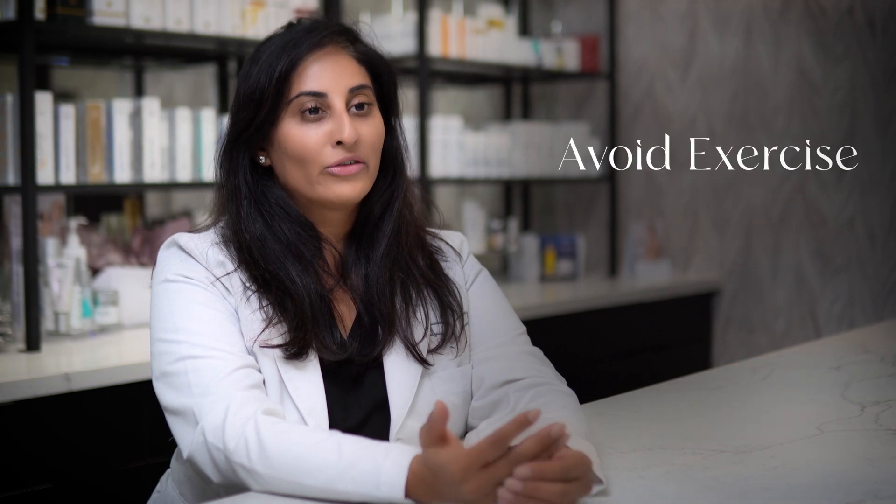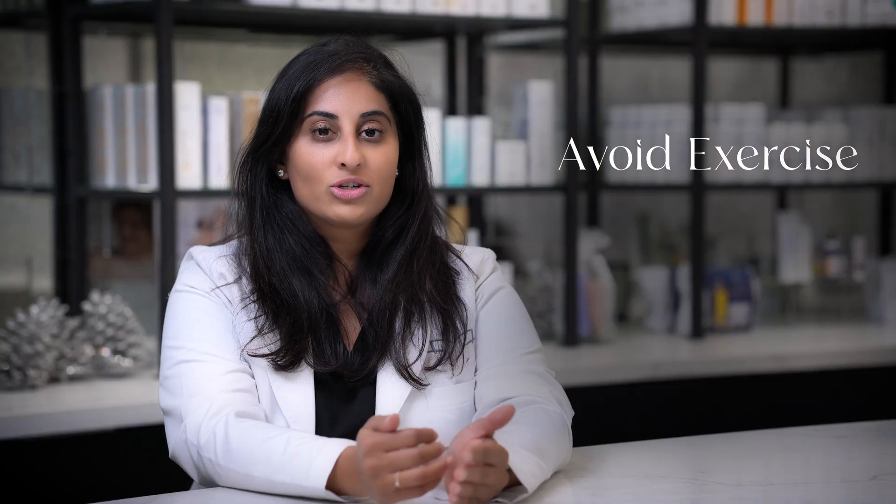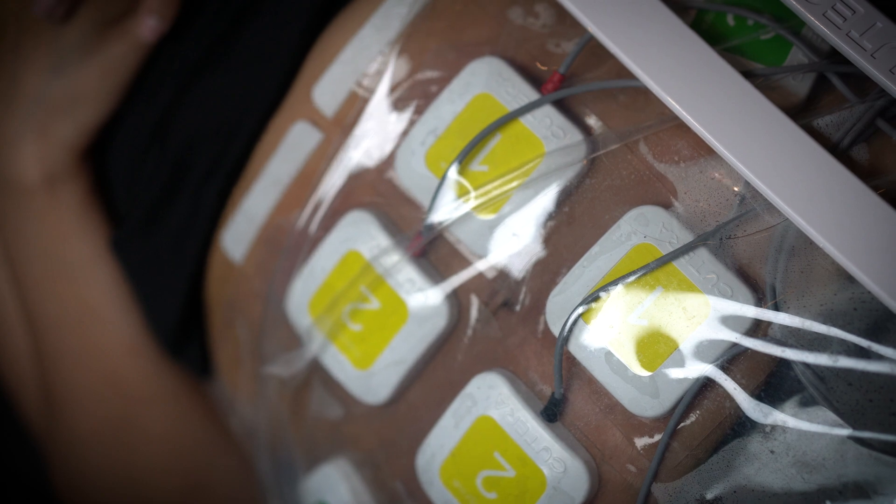When you're ready to build muscle and you come in to do your flex treatments, what do you want to do beforehand? The number one thing is just to avoid exercise to that muscle on the same day. You don't want to create muscle fatigue because what we are going to do is 50,000 contractions in 15 minutes.